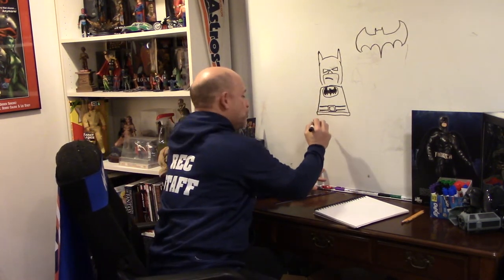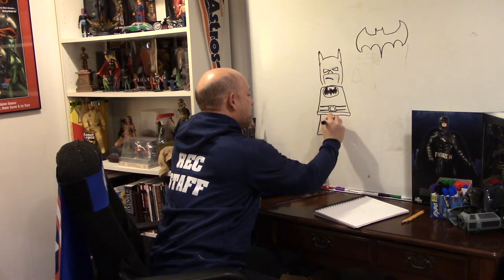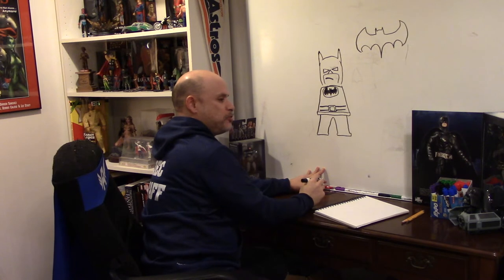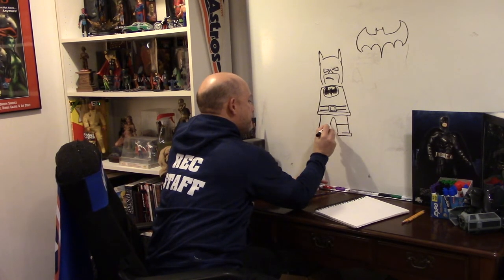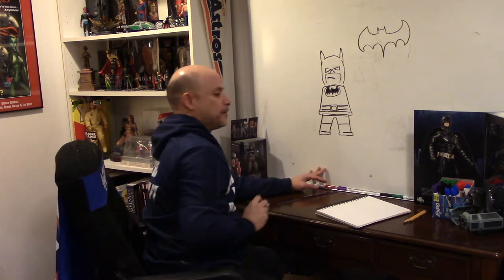Once you get this drawing down, you can actually play with it and figure out ways to make it dynamic — have him running, have him swinging on a rope, all that kind of stuff. But right now we're just going to draw him pretty standard so you can figure out how to draw him. As far as the legs, very simple legs on a Lego. That's pretty much what the Lego legs would look like, and then you draw the divider there, and then he has a boot. A Lego also has another hinge that runs right there.